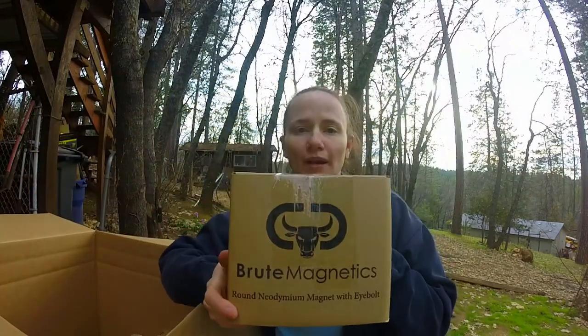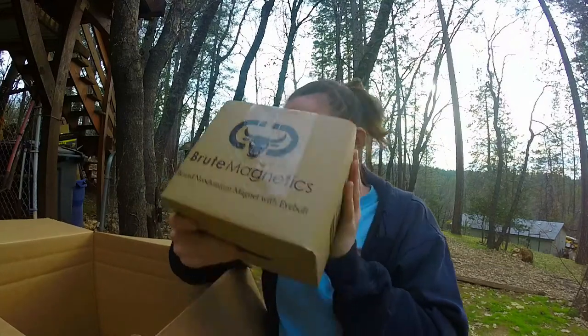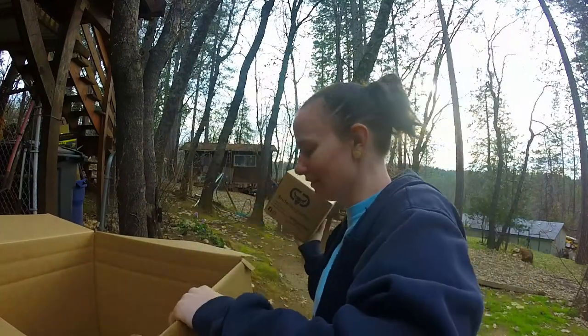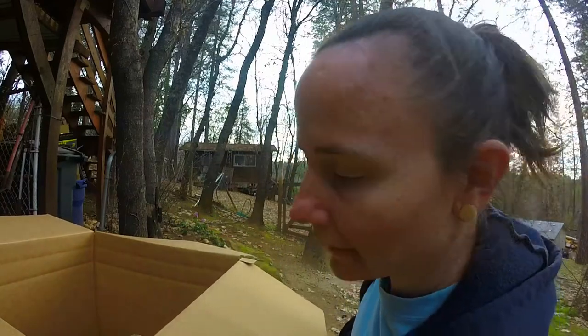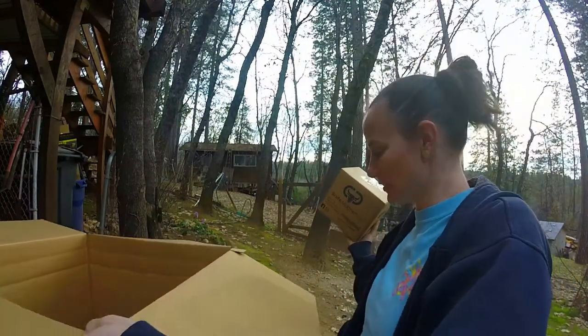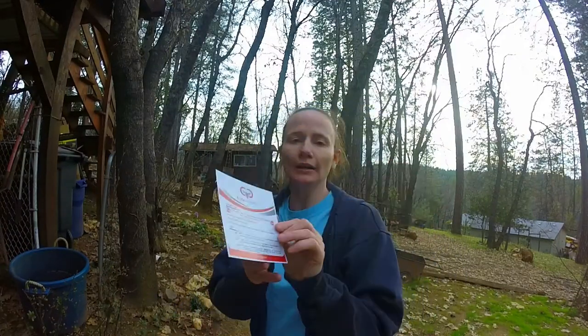So we have our Brute Magnetics — this is going to be something good. What I'm going to do is set my box down. We got our little card here, our little thank you card from Brute Magnetics.